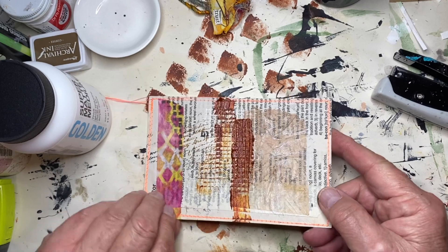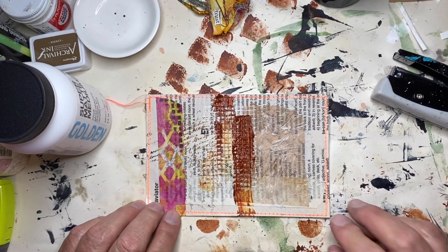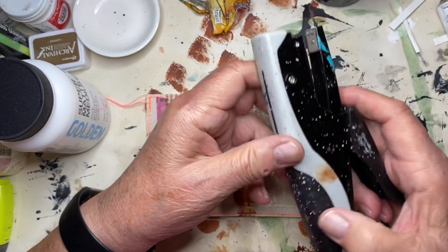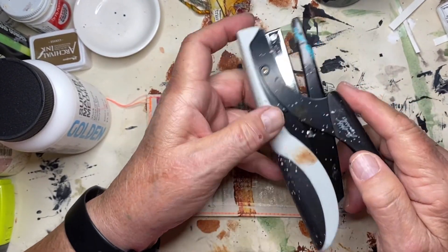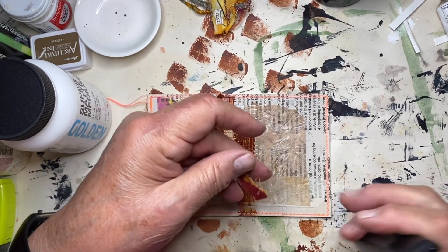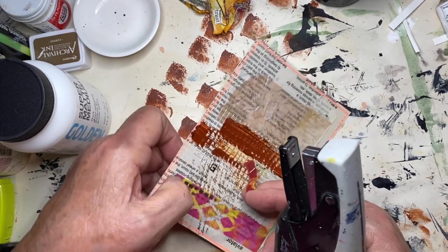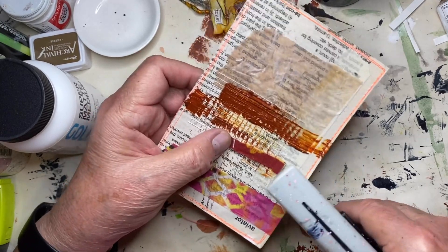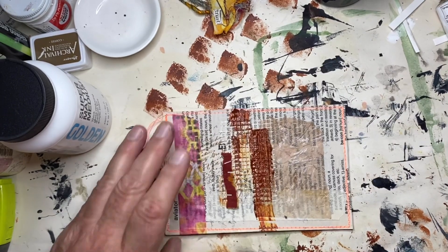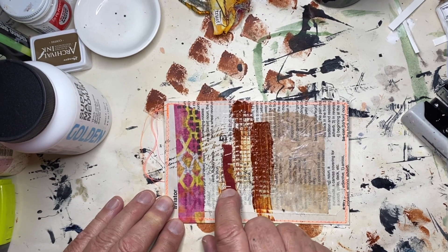I got it a little long so I'm going to flip it around to the back and push it down really well. When I got the matte medium, I also got some refills for my Tim Holtz tiny attacher. I've got a piece of fabric left over from scraps from my book cover and I'm going to attach this in a couple of places — see how tiny those little staples are.